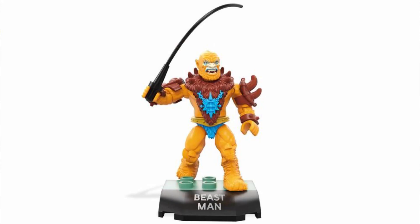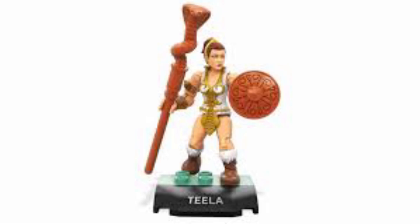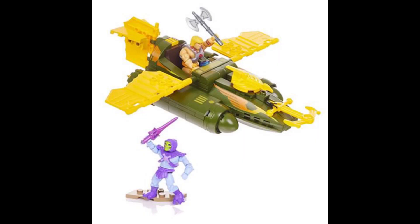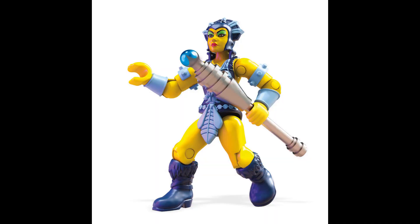Since then, they have released Beastman and Faker, and Man at Arms is coming along with Teela, and there are some others coming out as well. There's also going to be a vehicle, and I just heard that they are going to be releasing a Castle Greyskull, which is going to be a very large multi-thousand piece set that'll include all of the minifigures plus a new Sorceress figure.